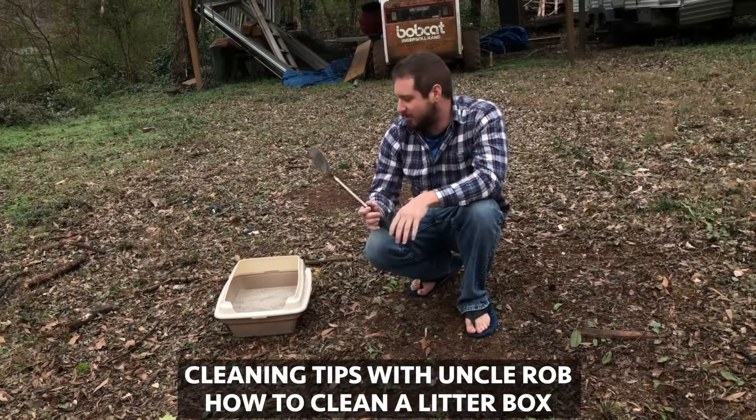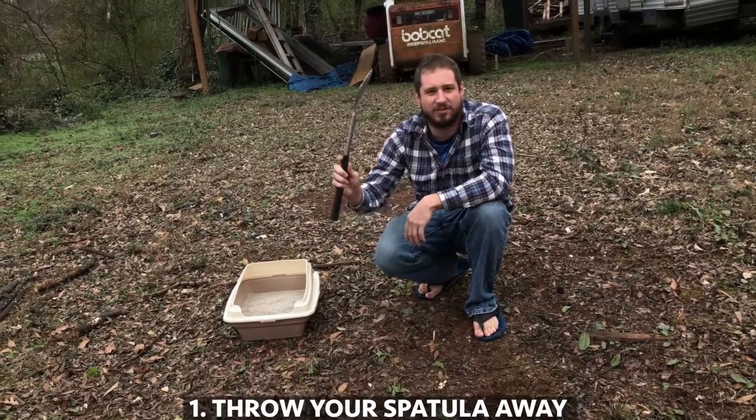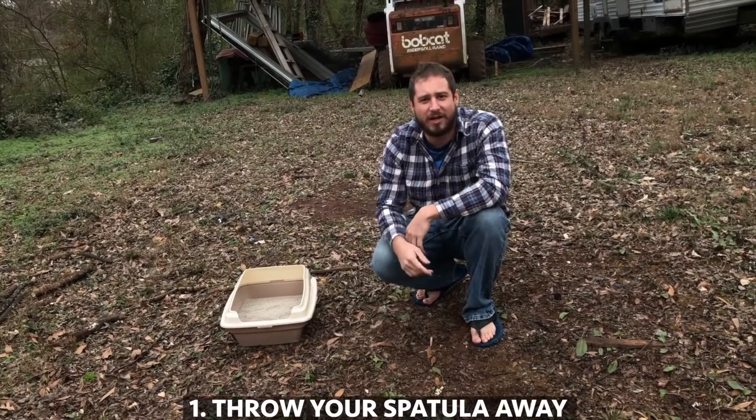Cleaning tips with Uncle Rob. Today I'm going to show you how to clean your cat's litter box. Take your spatula, throw it away — we're not going to need that.